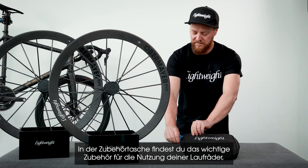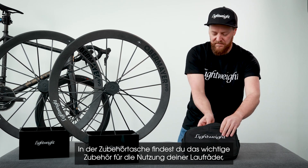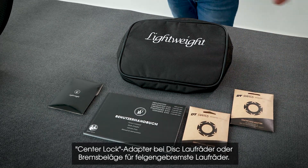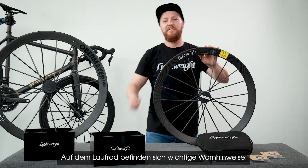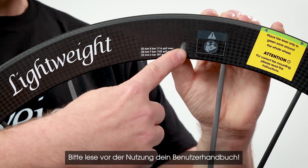The accessory bag contains the user manual and model-specific accessories — a center lock adapter for disc wheels, or brake pads for rim brake wheels. On the wheel itself there are some important warnings; please read the user manual before using your wheels.